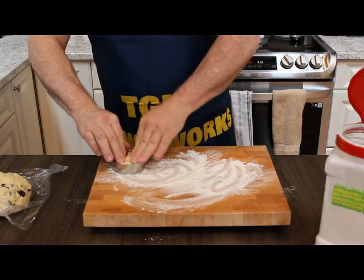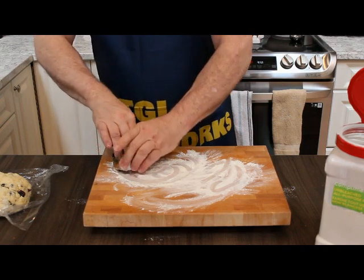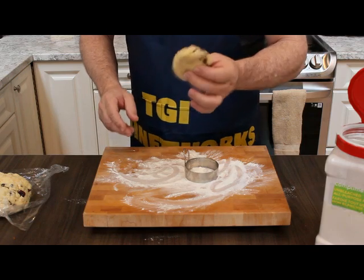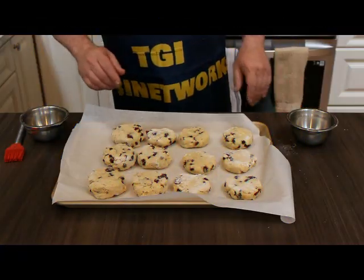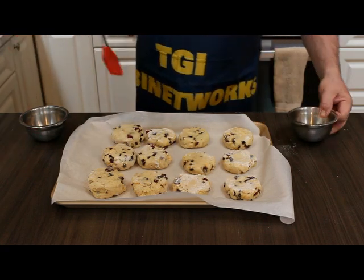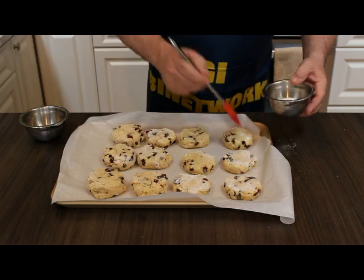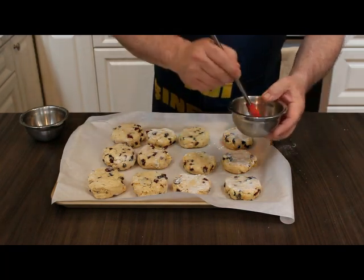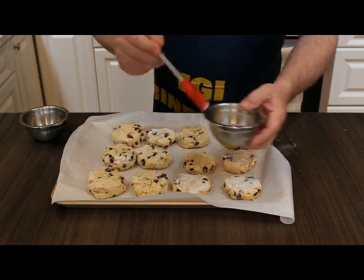All we do is just push it in there — simple like that — and put them on our cookie sheet. So we've got them all formed up, sitting on our tray with some parchment paper underneath. The last step is I go along with a little bit of cream and just brush off the tops of them. This just helps them brown a little bit.